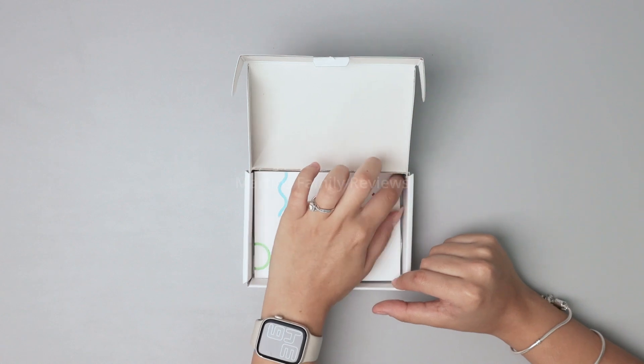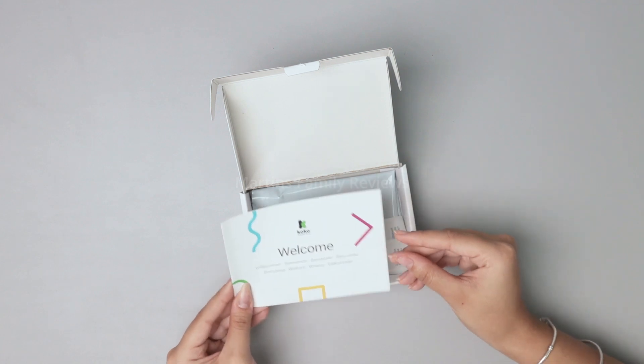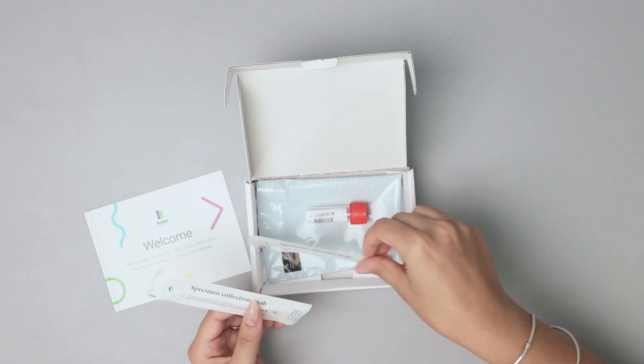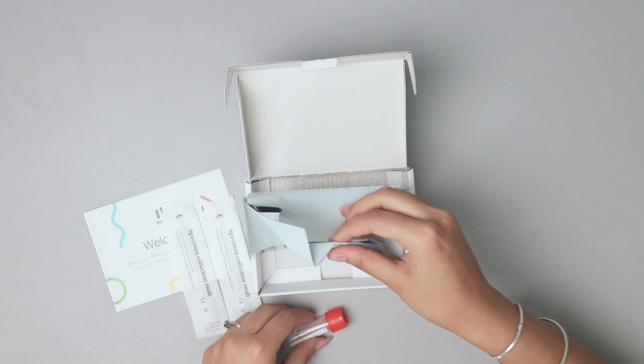When you open it up you're going to get this little welcome package. Inside it's going to give you your specific kit code and tell you how to register. You're also going to have specimen collection swabs to collect your dog's DNA and everything you need to ship it back to them.